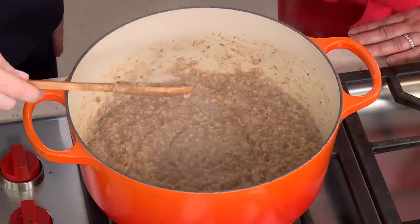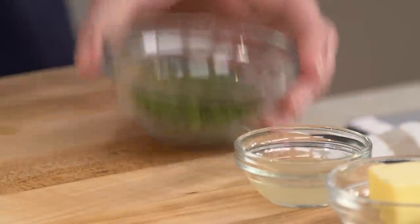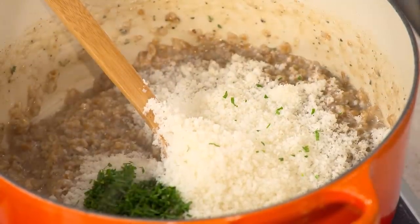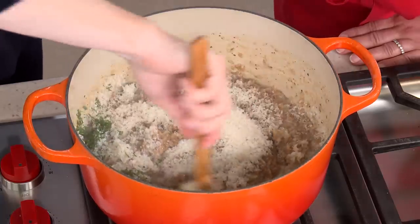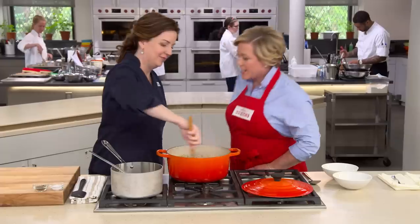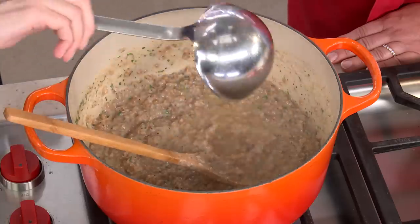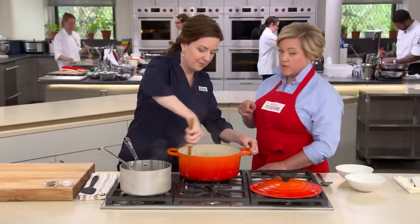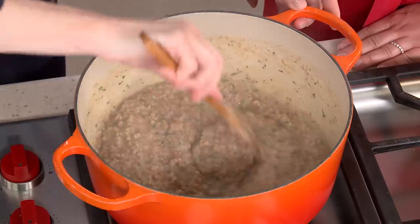That's starting to look like risotto — is that creamy or what? I'm turning off the heat. Now I'm going to add two ounces of grated Parmesan cheese, two tablespoons of chopped fresh parsley, two teaspoons of lemon juice — the lemon juice will add brightness and cut through the richness — and two more tablespoons of butter for extra creaminess. I'll stir this until the butter melts. Then I'm going to add a splash of our remaining liquid to loosen it up a bit, because as it sits in the bowls, it's going to tighten up even more. That's the tricky thing about farrodo — as it sits, it gets quite thick, so loosen it up with the rest of the liquid before serving for the perfect consistency.